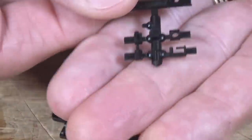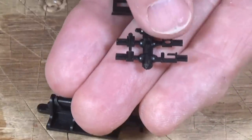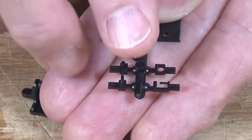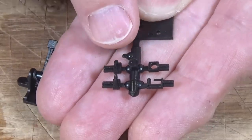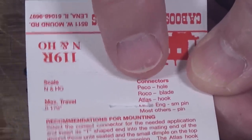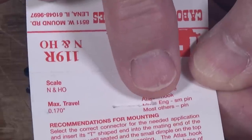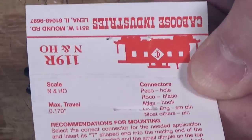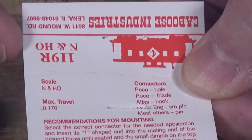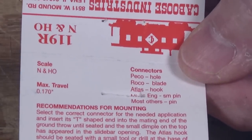They have a selection of different connectors designed for use with different brands of turnouts. As you can see right here, they list these connectors as being for Peco, Rocco, Atlas, Micro Engineering, and most others. So one way or another, you're likely to find some kind of connector to be used with your turnouts.